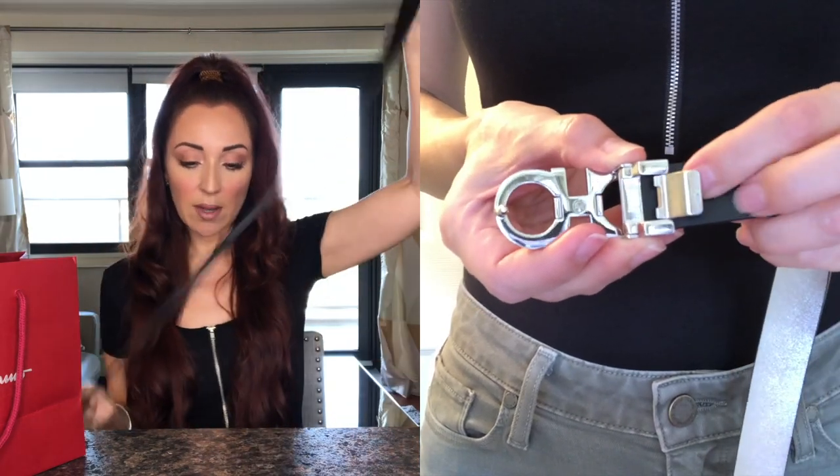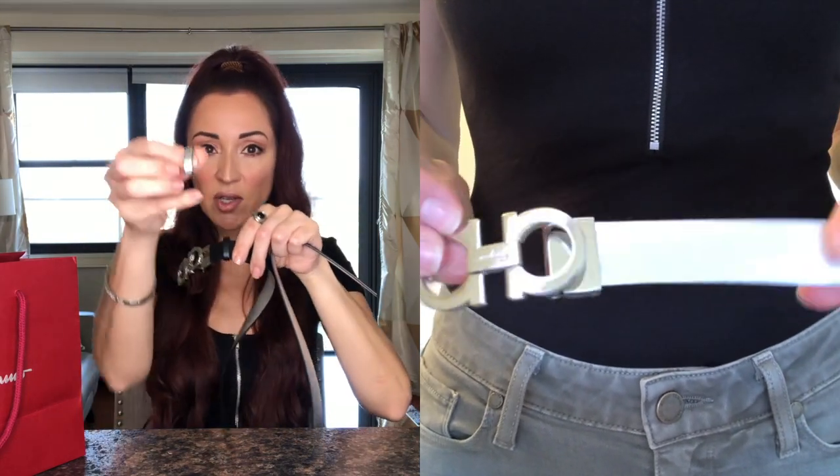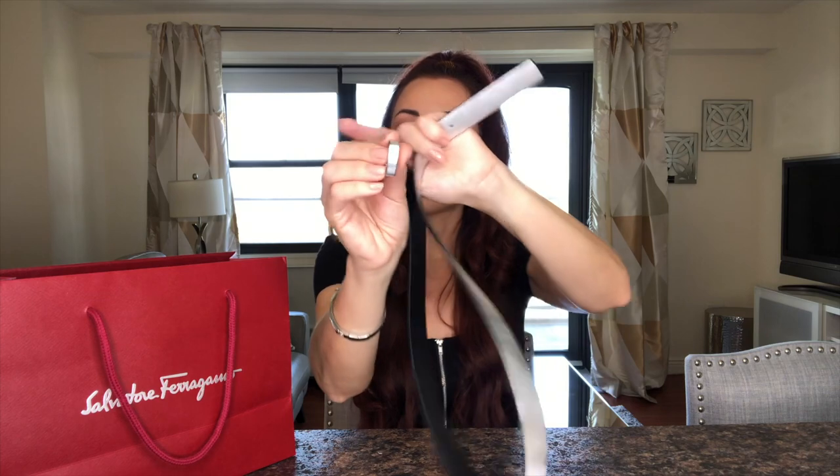It also comes with these little straps — one is black and one is silver. So when you're using the silver side you can switch to the silver strap.